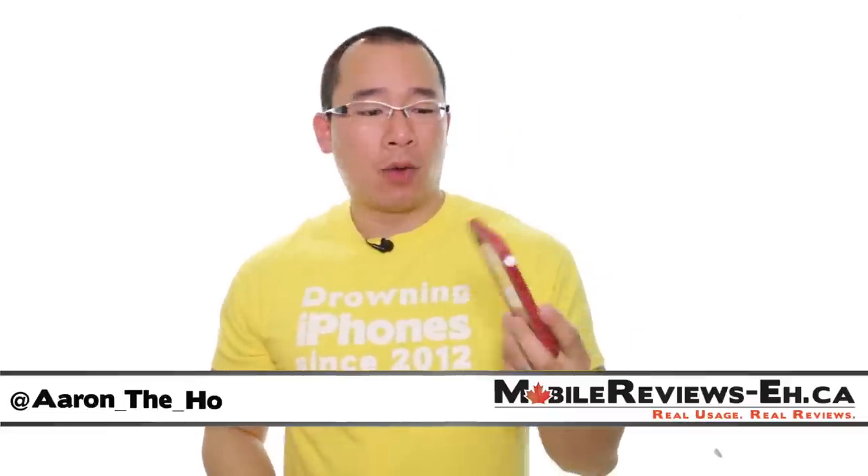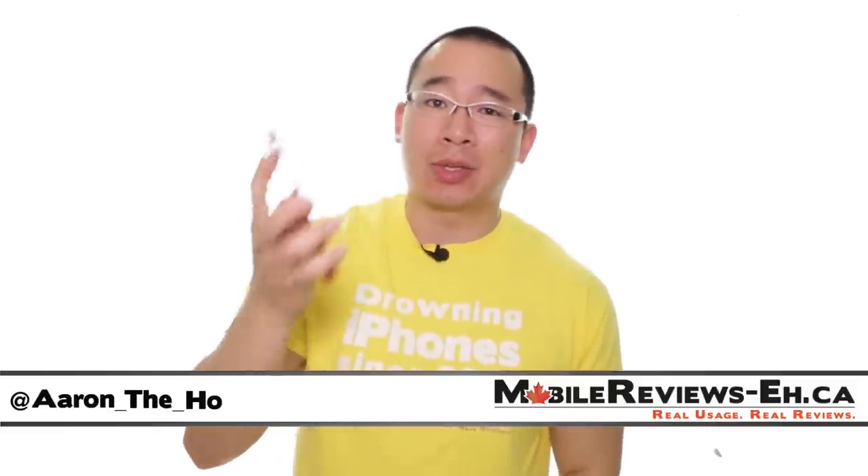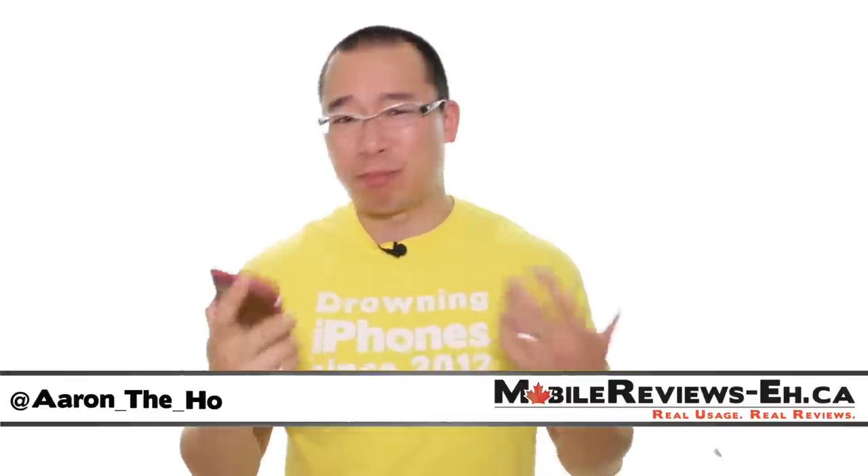It's Aaron from MobileReviews.ca and today we are going to do a review of the Catalyst waterproof case for the iPhone 6. This case will let you take your iPhone into the water up to a depth of 16.4 feet — that's pretty deep.